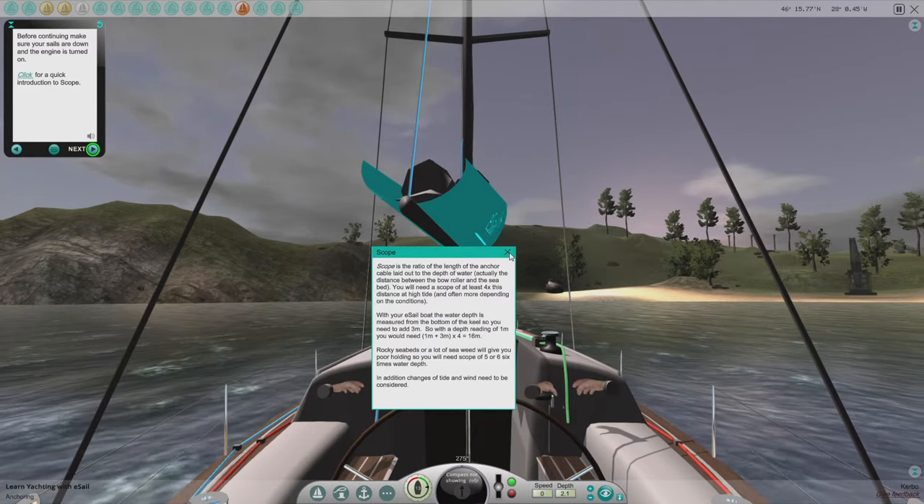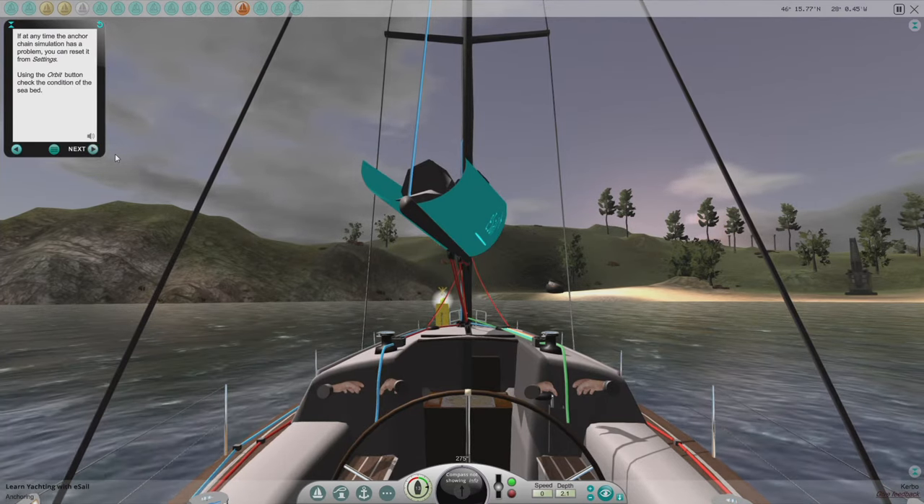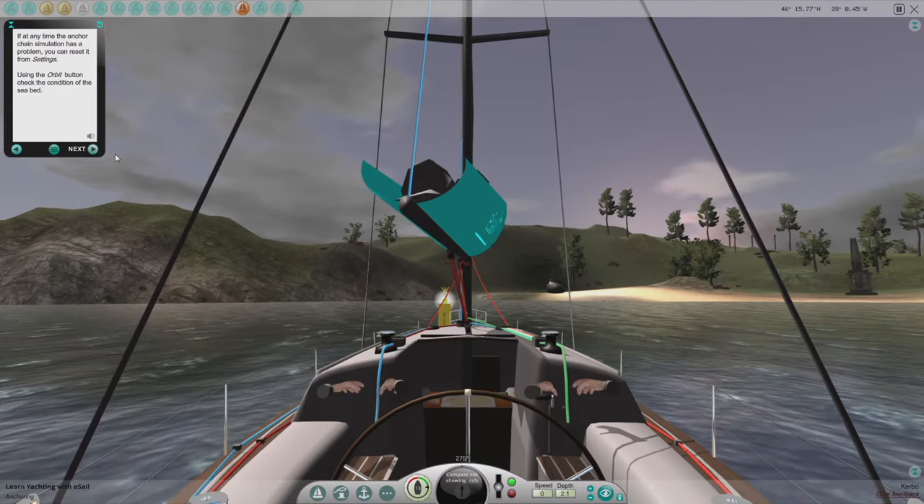There's no tide yet, but wind does need to be considered. If at any time the anchor chain simulation has a problem, you can reset it from settings.